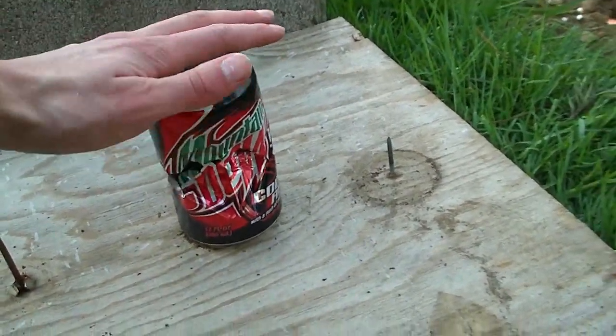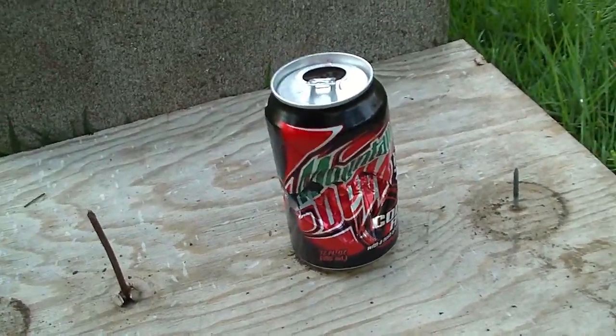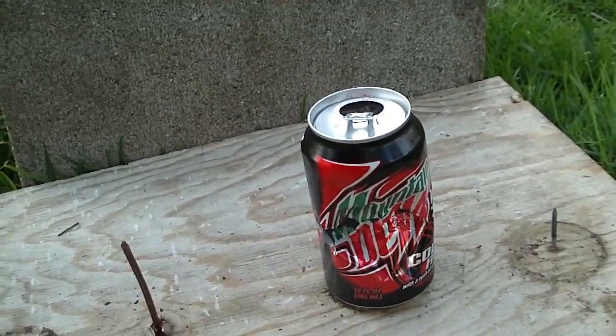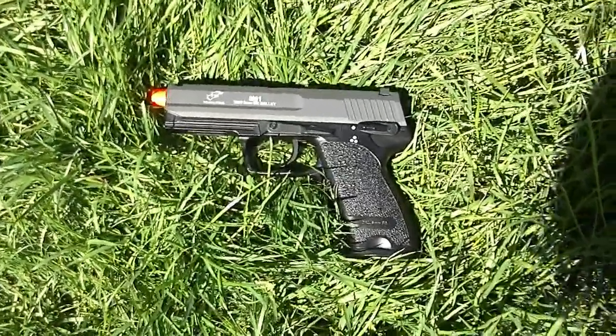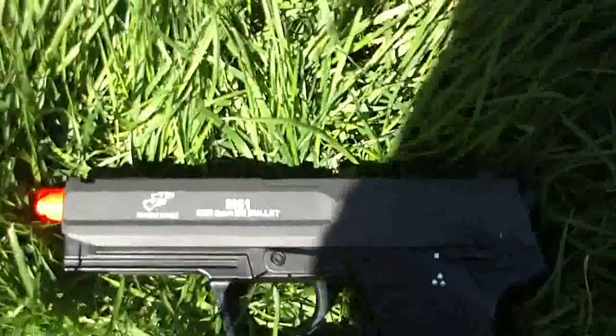I'm pretty surprised by it, actually. Double Eagle has always been one of those companies that have kind of been either mostly terrible or decent at very best. But this gun actually seems to be really nice quality now that they have released a version 2. And that is the chrono of the Double Eagle M81 version 2.